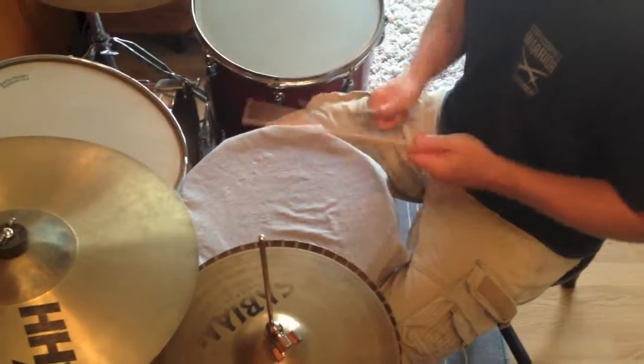Now we're going to practice mixing up those three basic beats without stopping — we'll transition in between. We'll start with Rock 101, go to Rock 102, then Disco 101, and go back and forth between the three of them. Watch this: one, two, Rock 101, play.